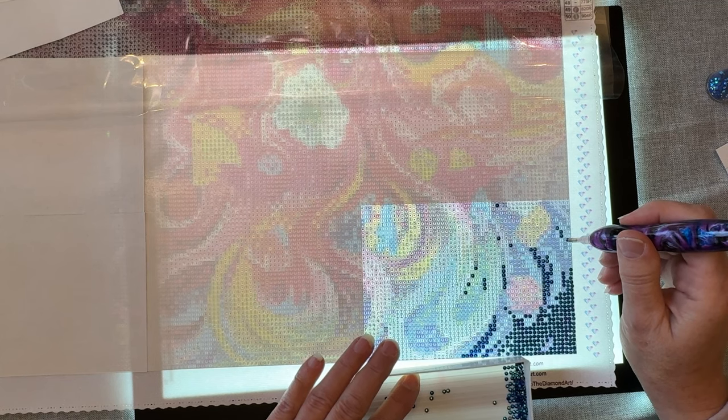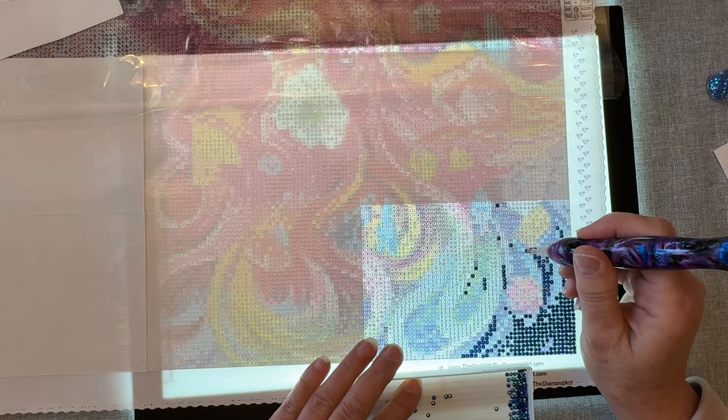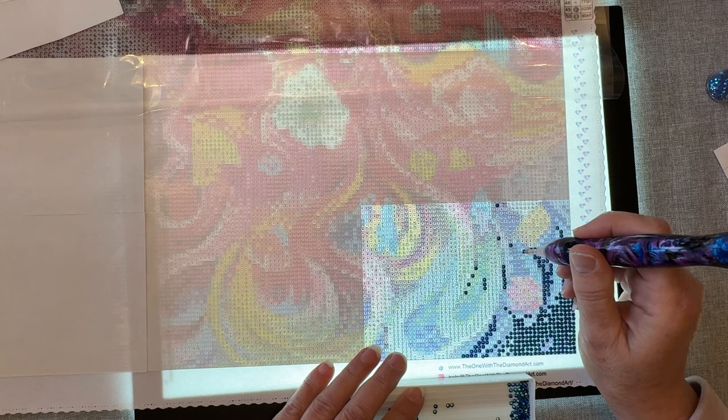What are you guys all working on? What diamond paintings are you working on — or are you doing other crafts like cross stitch, coloring, crochet, or knitting? I wish I knew how to knit — I just don't know how to do it.